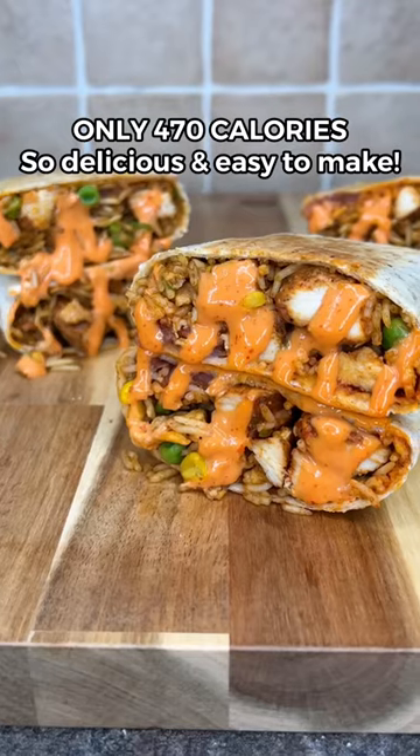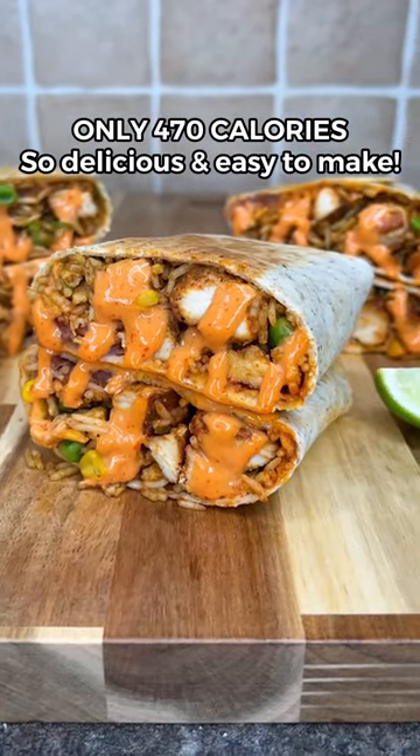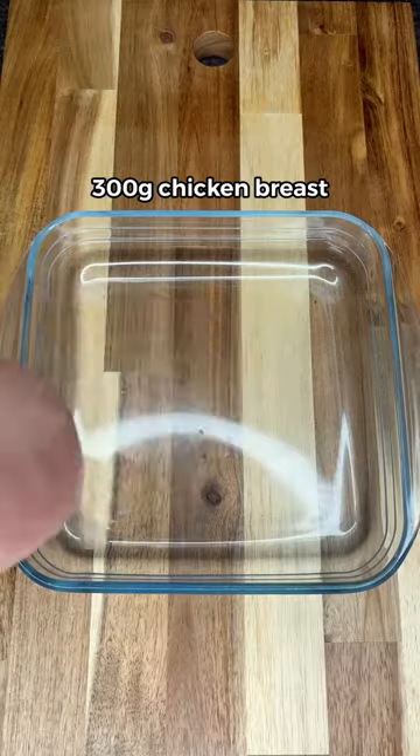The tastiest chicken fried rice burritos. These are absolutely incredible and they're so easy to make.